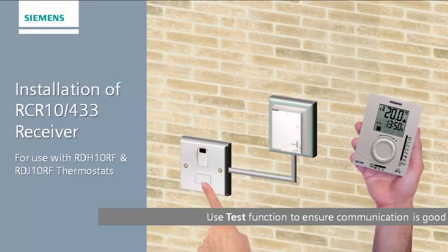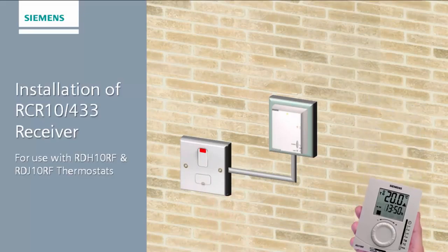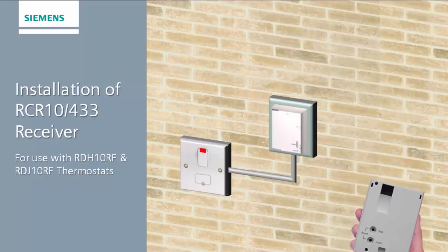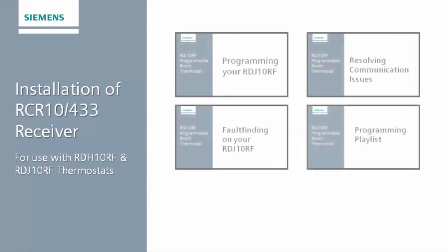You can test reception of the unit and the switch live functionality by pressing the test button on the rear of the thermostat. Press the test button once more to exit test mode. When you first supply power to the device, ensure the thermostat is close to the receiver, as the two units are programmed during manufacture to immediately bind with each other.